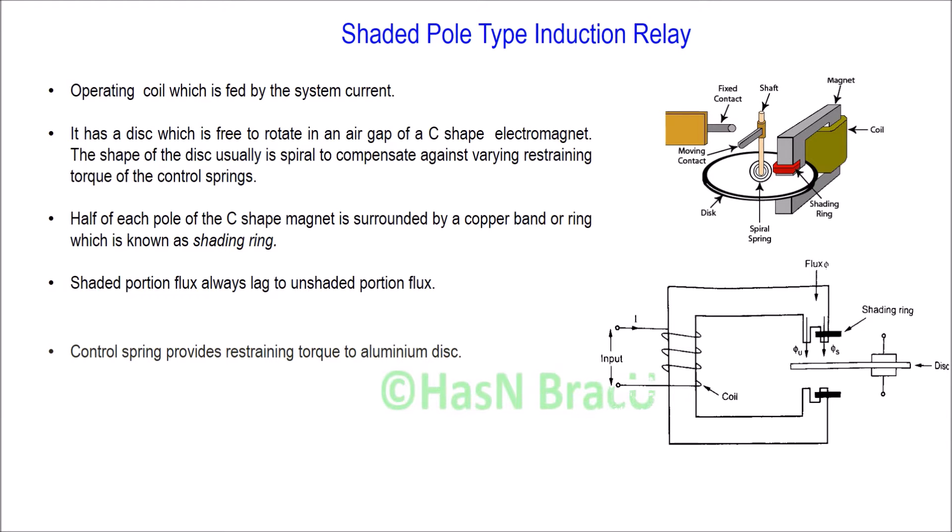The construction and working principle of shaded pole type induction relay: it consists of an operating coil which is fed by the system current. It has a disc which is free to rotate in an air gap of a C-shaped electromagnet. This is the disc and this is the C-shaped electromagnet.